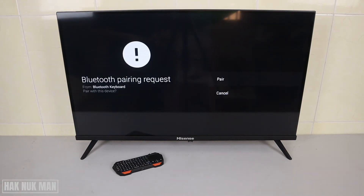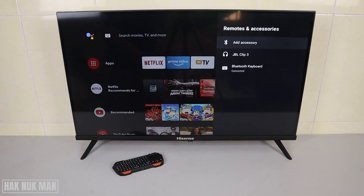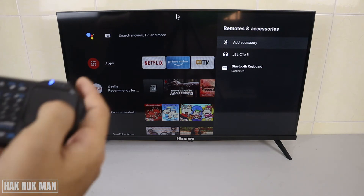It's now paired. The Bluetooth keyboard is already paired — you can see it here.